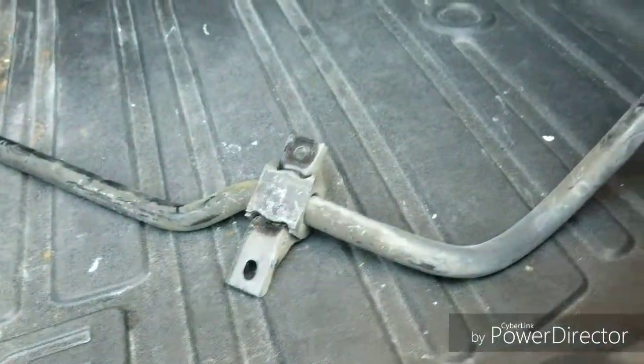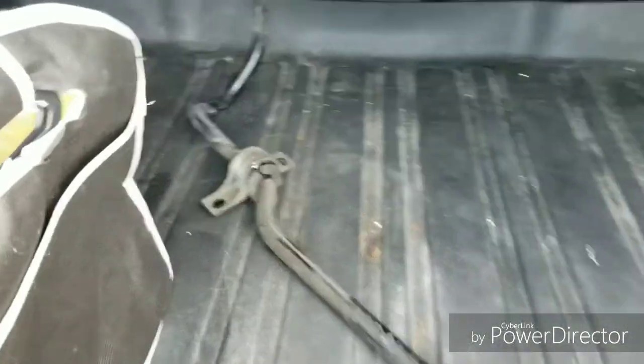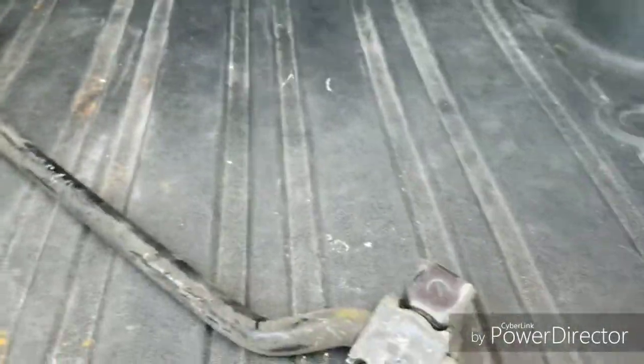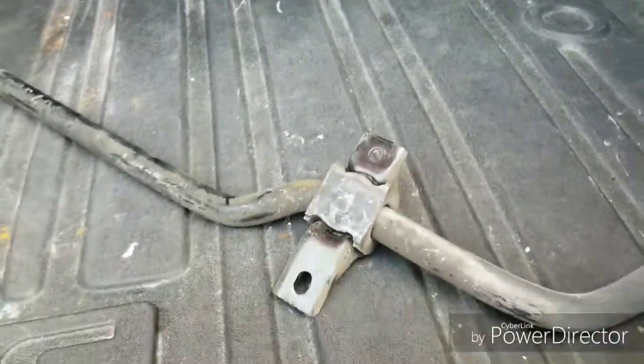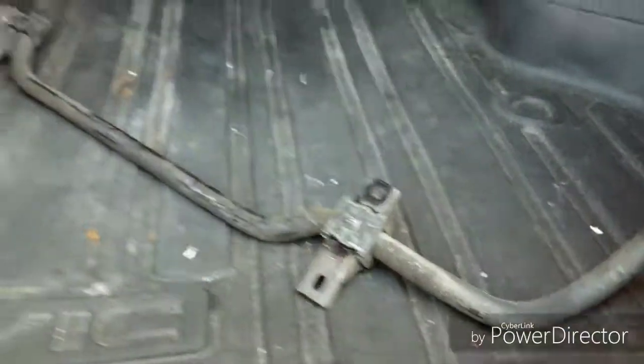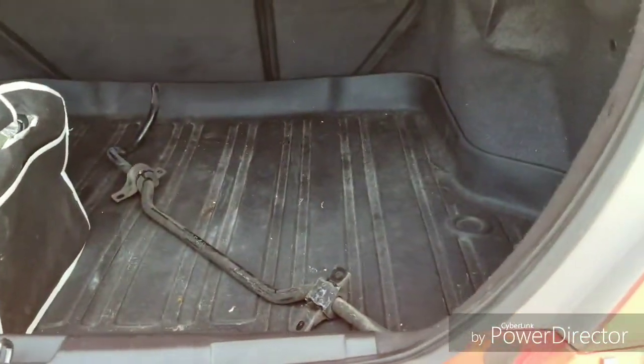Well there she is. A little dirty but no rust, and the bushings are in pretty good condition — not cracked or anything. Brackets are in good condition too. Overall I'm pretty happy for 40 bucks. I'm gonna go home, clean it up, and install it along with the lower control arms, so stay tuned for that.